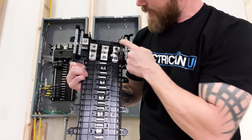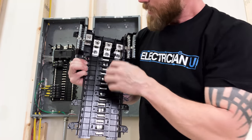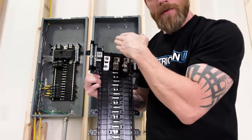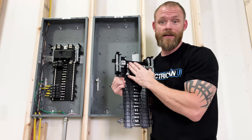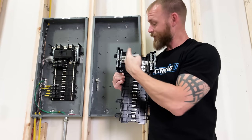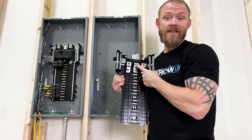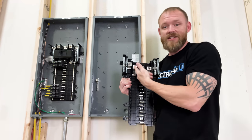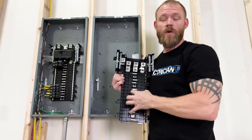All on B phase, and then on C phase you've got three, six, nine, and so on. So these things are kind of staggered in here one after the other. That means there are actually three buses inside of this panel, and each bus is rated for 200 amps. That means if you didn't have anything on B phase or C phase, all A phase can handle is 200 amps. B phase can also handle 200 amps, and C phase can hold 200 amps — essentially the same amount of metal on each one of these buses.